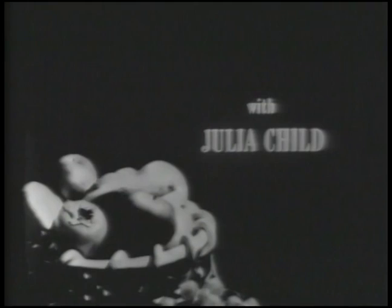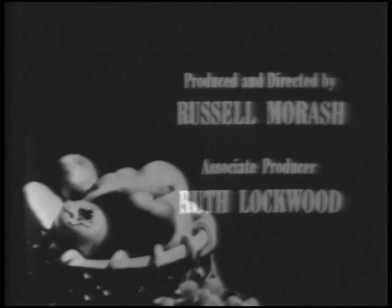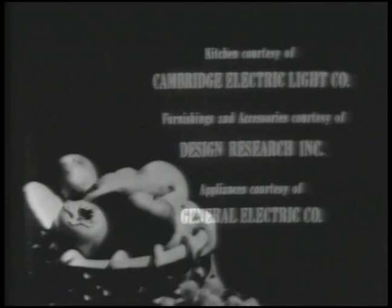Julia Child is co-author of the book Mastering the Art of French Cooking. The French Chef is made possible by a grant from Safeway Stores.